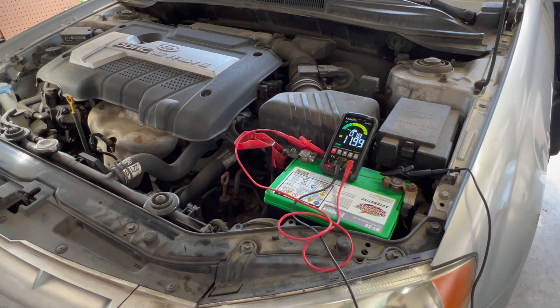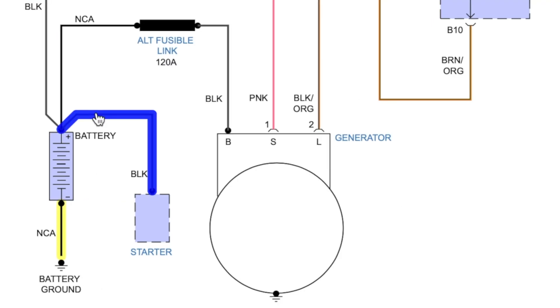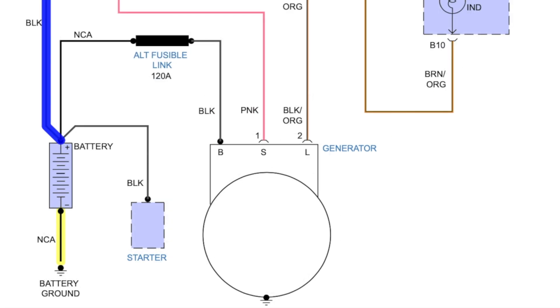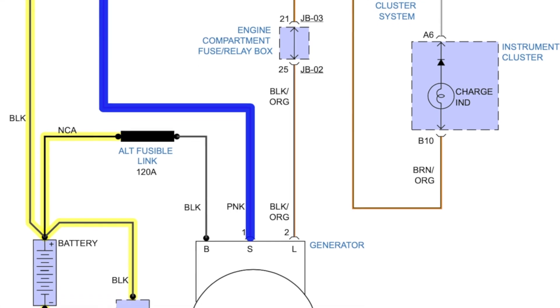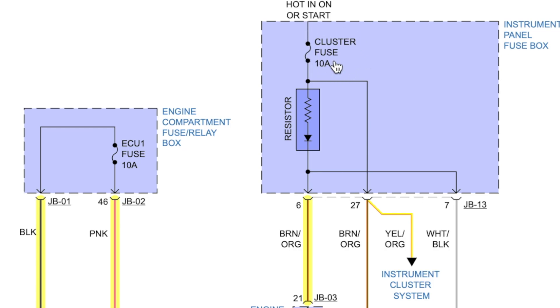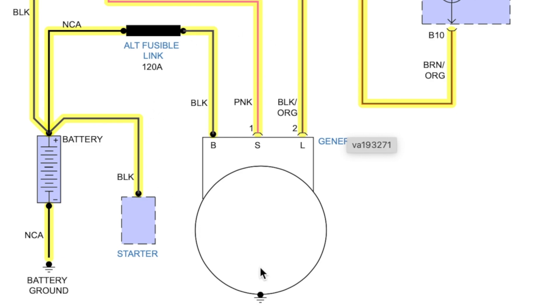Here's the charging system for this 2005 Kia Spectra. Out of the battery we have three wires: one goes to the starter, one goes through a 120-amp fusible link to the alternator, and one goes to the under-hood fuse box. In that fuse box, the ECU1 fuse at 10 amps supplies battery voltage at all times on the pink wire at pin two of the alternator connector. The lamp circuit wire gets battery voltage from the cluster fuse with the key on. This feeds the battery light on the instrument cluster, and that voltage travels down to the alternator. If the alternator is not charging, it grounds that black-orange wire, which turns the battery light on.